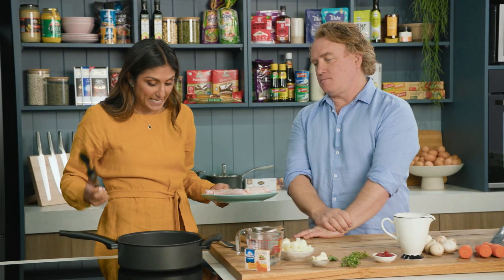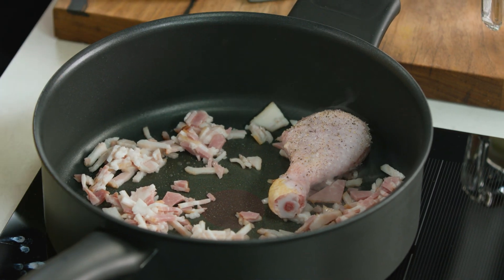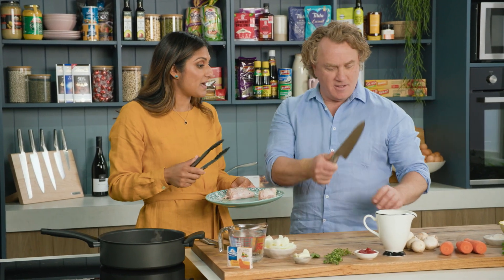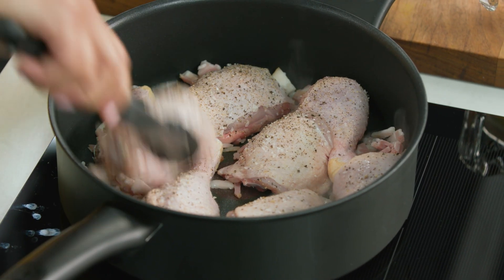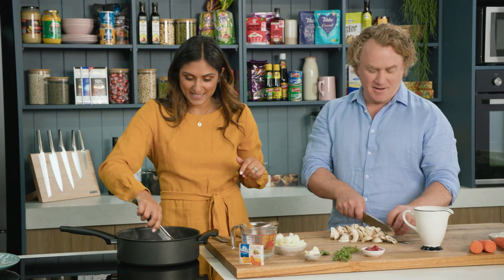So Richo, I've got some bacon in the pan which is going to give us some fat naturally, and I'm going to brown off my chicken. You can use any chicken bits you like but today I'm using thighs and drumsticks. Can you please cut the mushrooms into slices and the carrots into rounds for me? The great thing about this dish, Richo, is it's a one pot wonder — everything happens in here and you only have to wash one pot at the end.